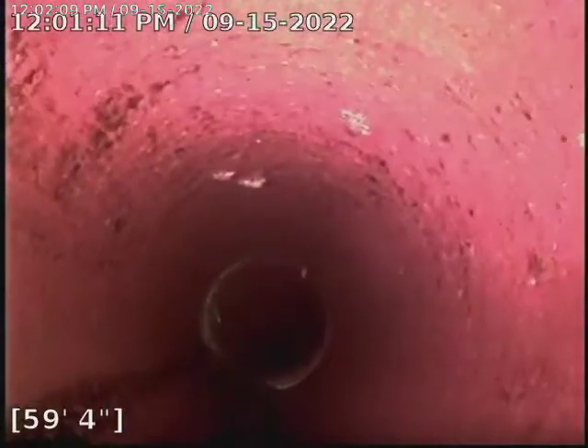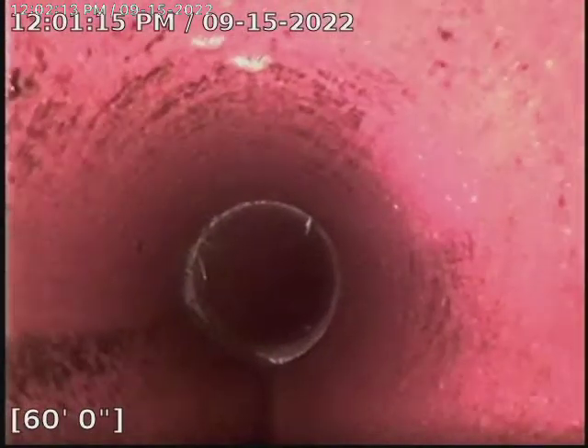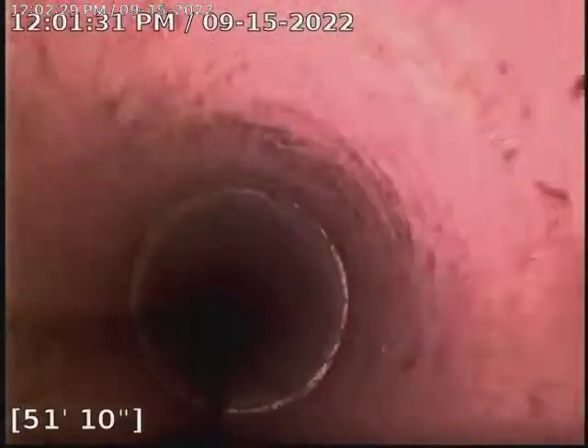Right there at 60 feet was one of the areas where we had root intrusions. And then the major one was back at 45. There's another offset there. We ran our machine, got it all cut out, and we set them up with a Root-Ex treatment.